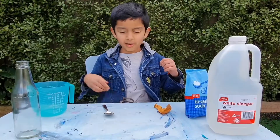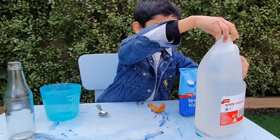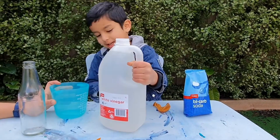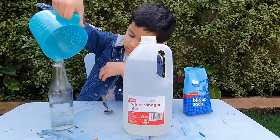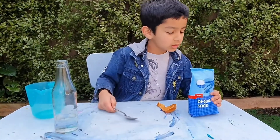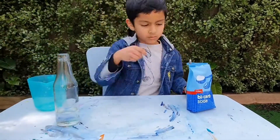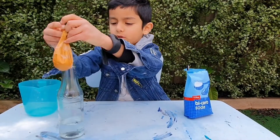Let's get started! I'll start by putting a quarter cup of vinegar in the water. Now I'm just going to put the balloon on the bottle.